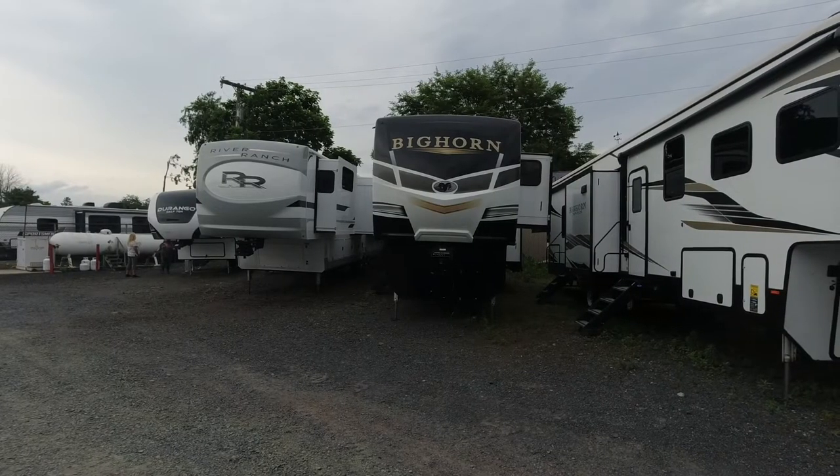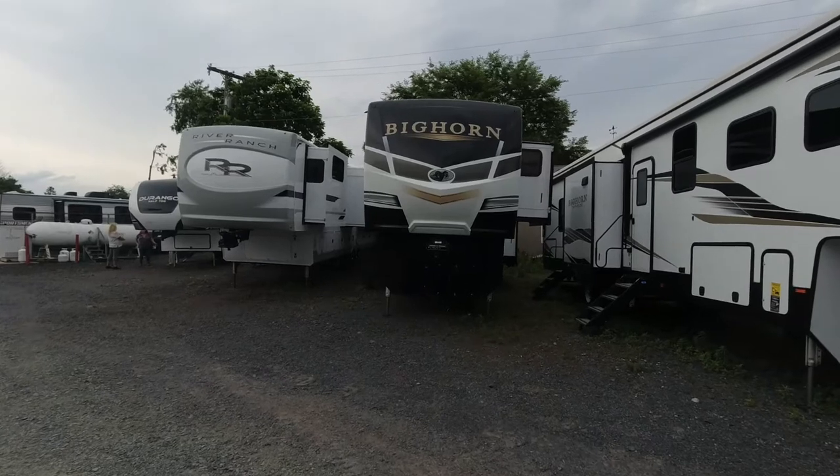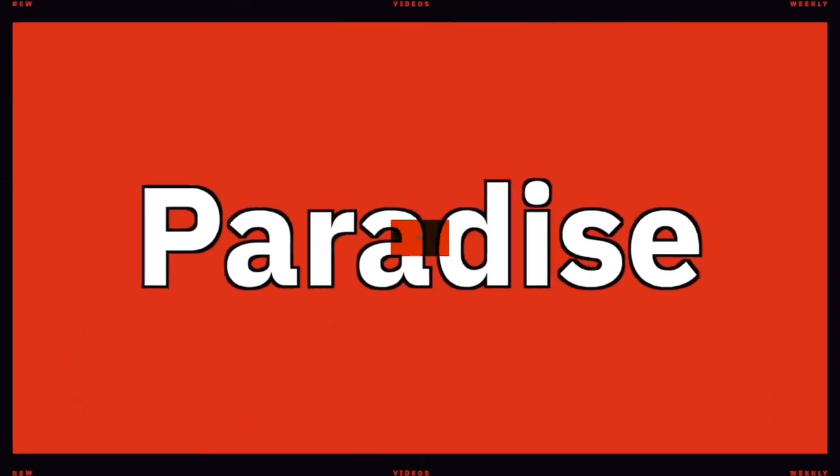Thanks for coming to the channel today. I am going to look at this Bighorn by Heartland. I believe it's a 3120 RK, but we will verify when we get along the side.